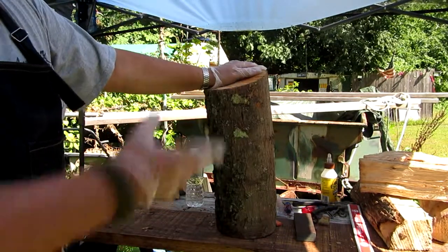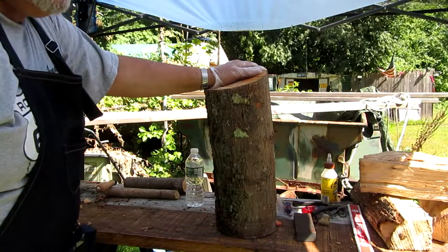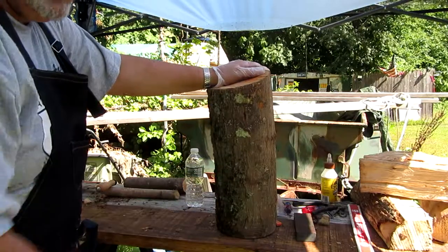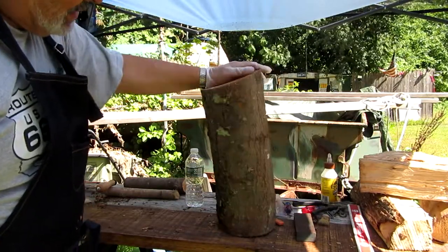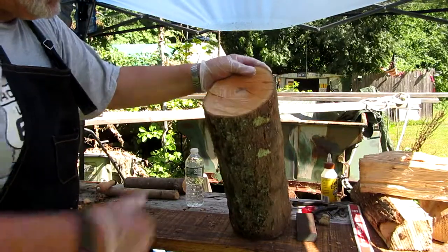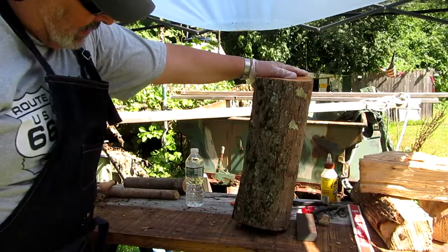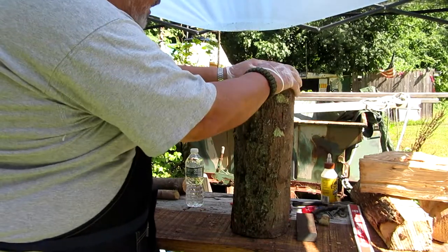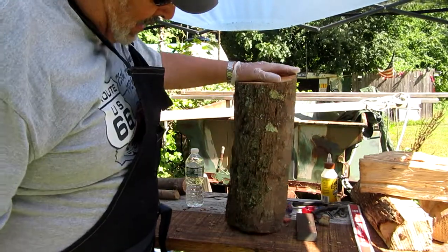Well, this is a piece from the tree that the utility company went around — they cut all these big branches that had gone over the wires. This is more than a branch, I find. This one is from the tree over there that they were cutting down.